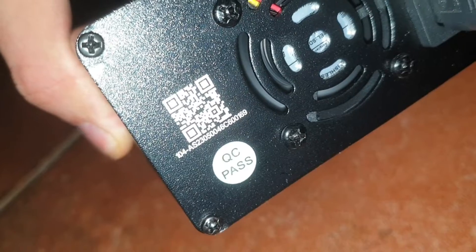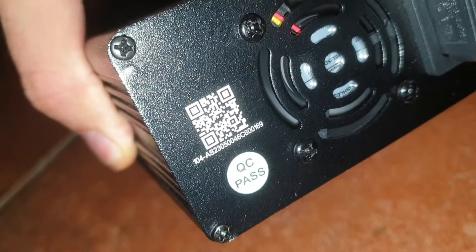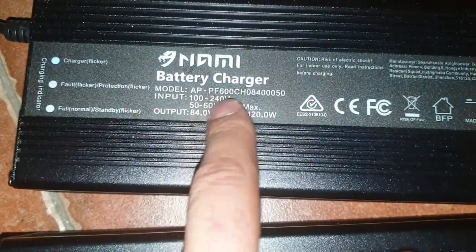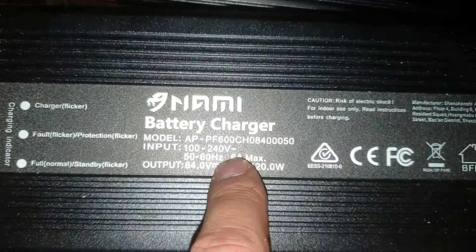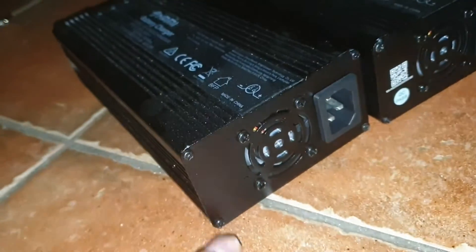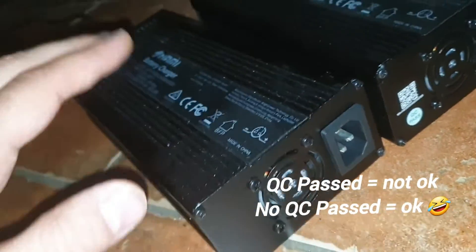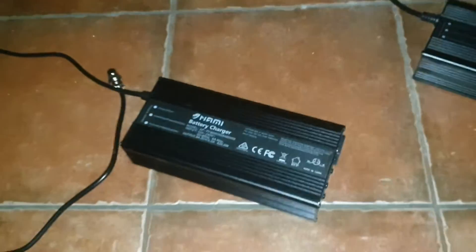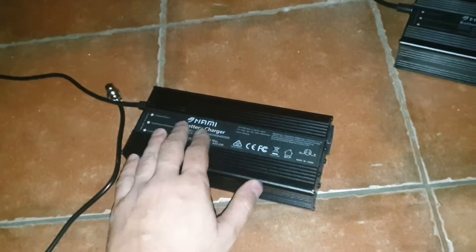Here is the serial number — I think with a QR code — and this one I think has the same number here. This one came with the scooter, and there is no QR code on it. But this one is working perfectly; there is no problem with this one.